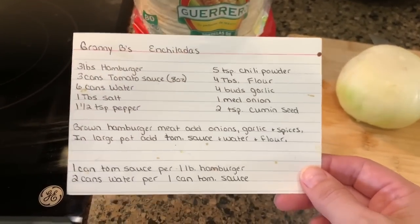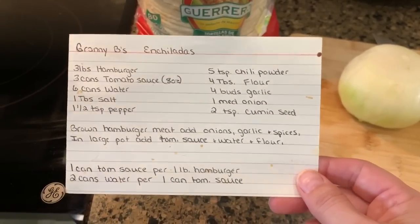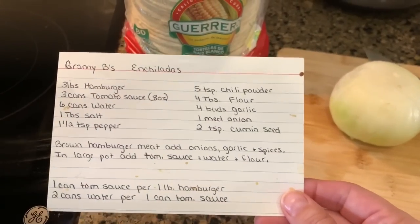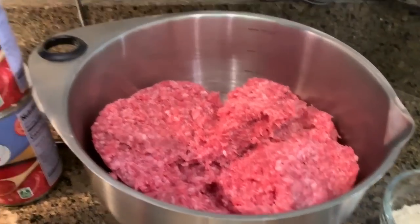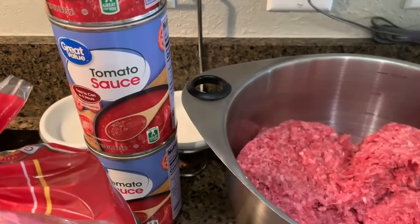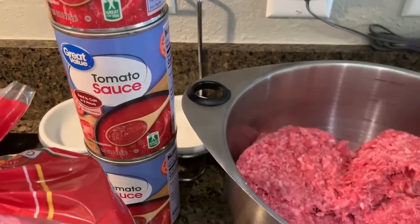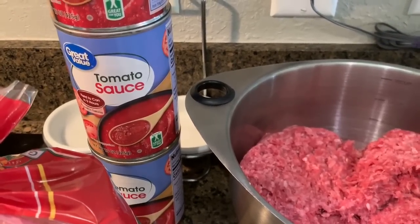I really need to type it out, print it, and laminate it or make a recipe binder. So anyways, what you are going to need is 3 pounds of hamburger, 3 cans of tomato sauce, and then 6 cans of water — though I usually do a little bit less, probably about 5 cans.